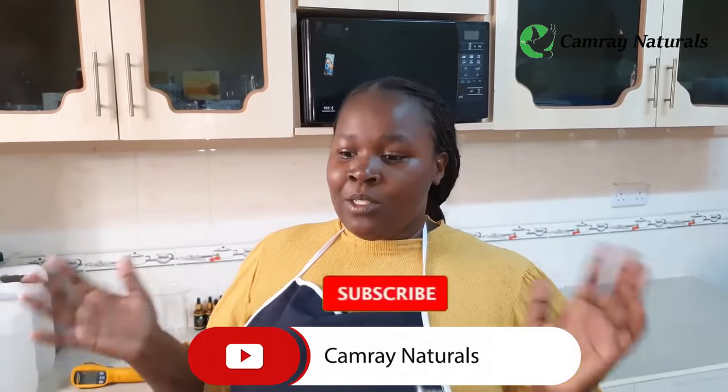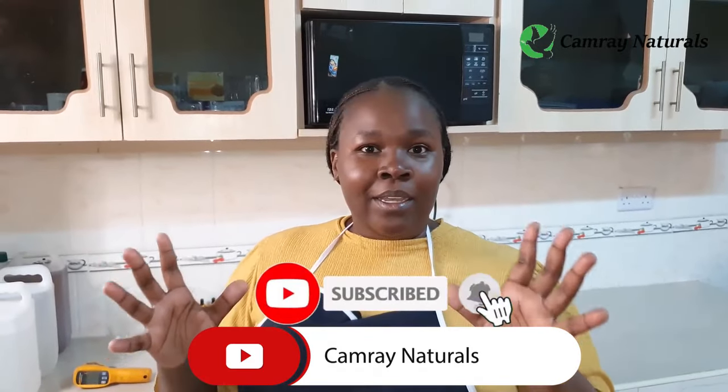Greetings everyone, welcome to Cambrai Naturals practical session. Thank you for subscribing and turning on that notification button. This lesson is going to be our soap making session for beginners — a totally beginner's guide. From this one we shall build up to making more luxurious soaps. There are two kinds of soap: the customized commercial soap, and handmade soaps. Today we're going to deal with handmade soaps.